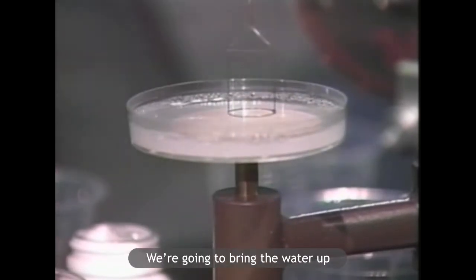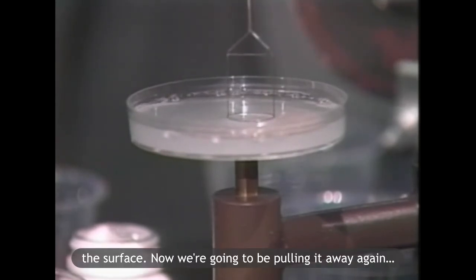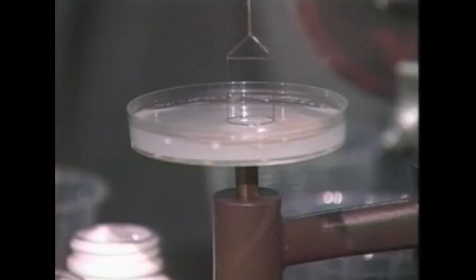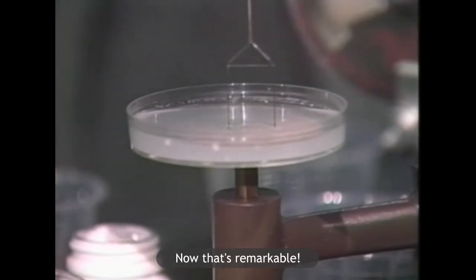We're going to bring the water up until it actually touches the surface. Now we're going to be pulling it away again. It just pulled away at 35 dyne. Now that's remarkable.